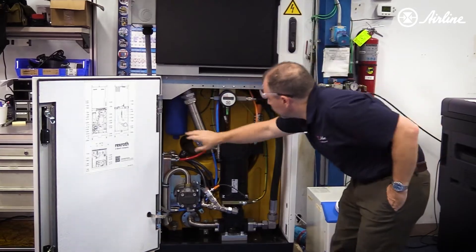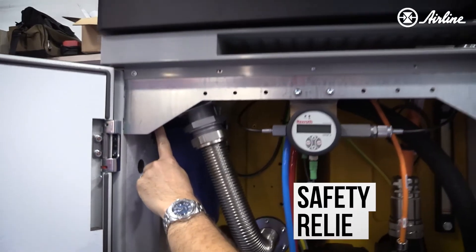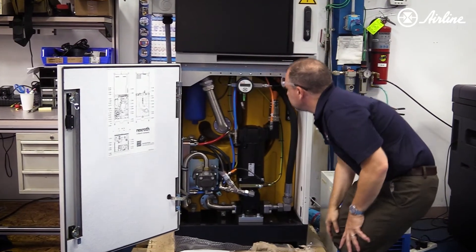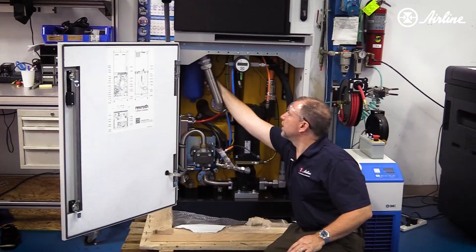In addition to that, we've got a large pressure filter, a safety relief, and the neat thing about this is there is a pressure transducer up in here in the manifold block.